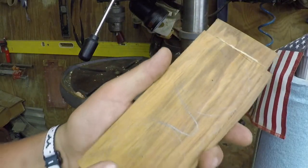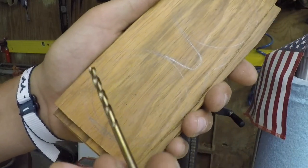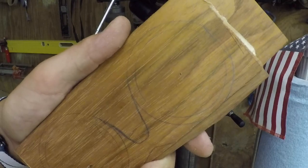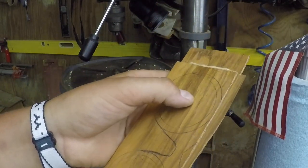I have them double-sided taped together and just to keep track before I cut them out, I'm going to take a 7/32-inch drill bit and drill right in the very center of both of the glasses sections so I can keep track of the glasses and drill the holes with a bigger drill bit later.